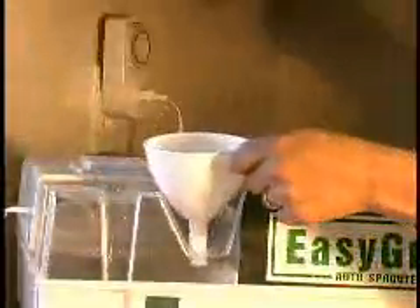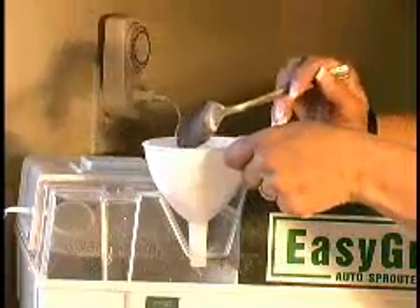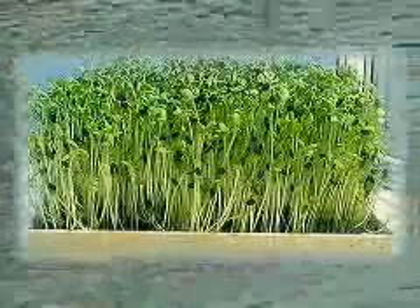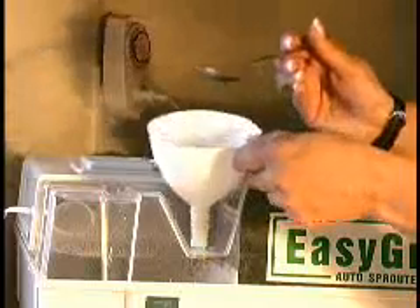The water reservoir allows you to add minerals and/or disinfecting solutions that enhance the growth of some varieties of sprouts, such as liquid kelp or hydroponic growing solutions. The Easy Green also has a fully automatic disinfecting cycle — no known conventional or automatic system allows the same flexibility.